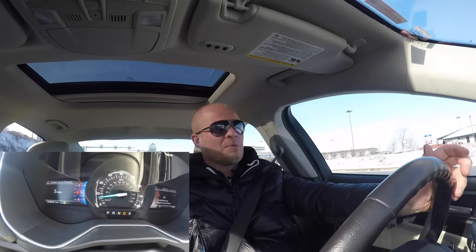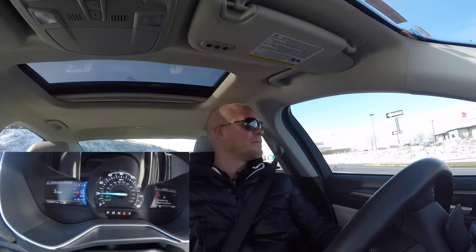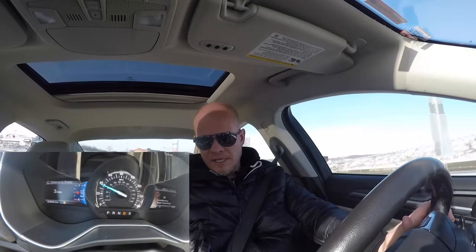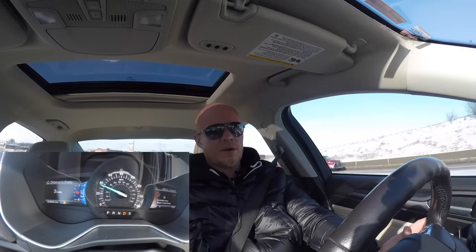All right, so we got three miles to empty right now and I'm just turning out on the highway. I know for a fact that I have at least seven miles of highway driving to do until I get close to where I live. So we're just going to have to see if I get stuck on the road on the highway or in more of a residential area.